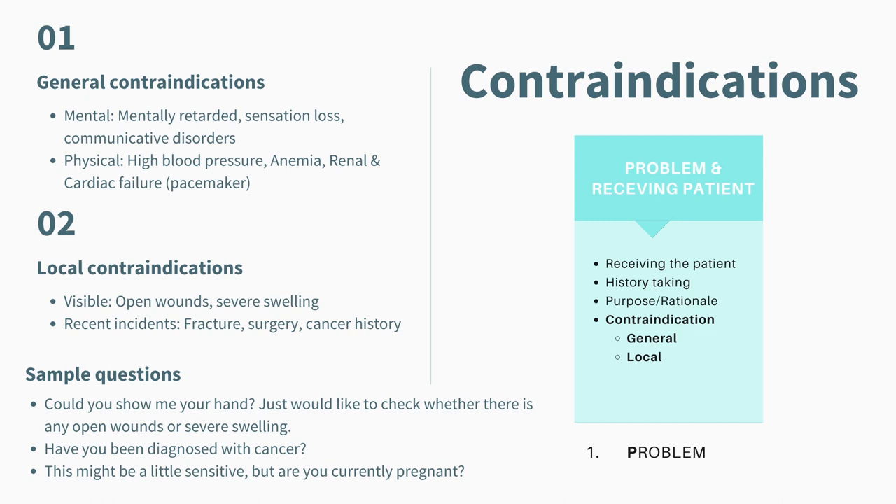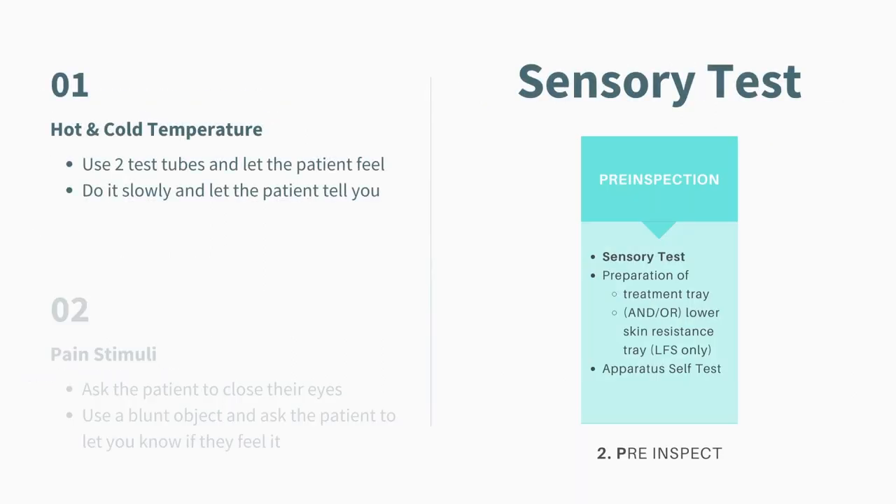It's actually really important during the practical examination that you ask these questions, because if they're not asked, it might lead to you losing some marks. Moving on to the next P — the second P — which is Pre-inspect. In this step, the procedure involves doing a sensory test, preparing a treatment tray, and also doing a self-test.